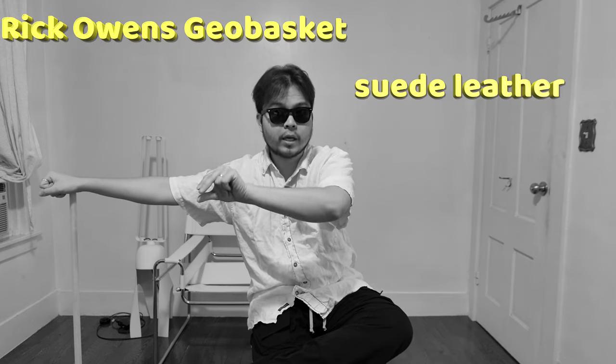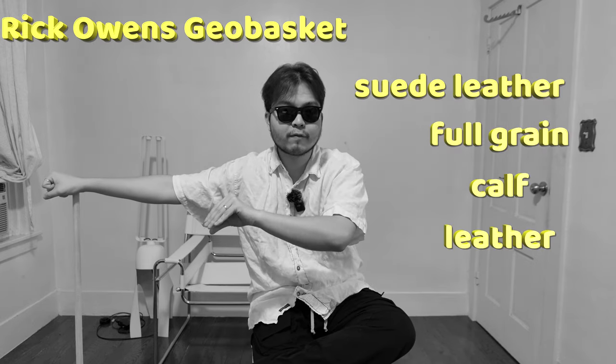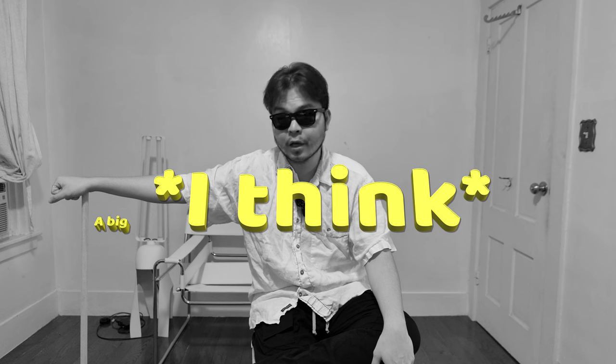A lot of people have the misconception that when they see Rick Owens Geo Baskets in suede leather instead of full grain, they think suede is cheaper. But I've just proved that the suede is stitched onto full grain calf leather, which means it costs Rick a lot more to make the suede Geo Baskets than the full grain version.